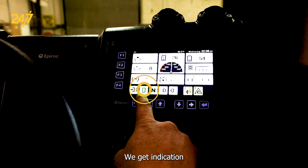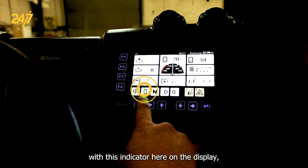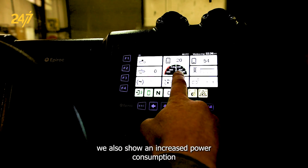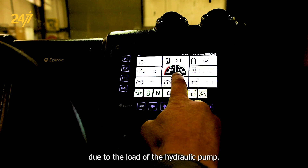We get indication that our auxiliary motor is running with this indicator here on the display. We also show an increased power consumption due to the load of the hydraulic pump.